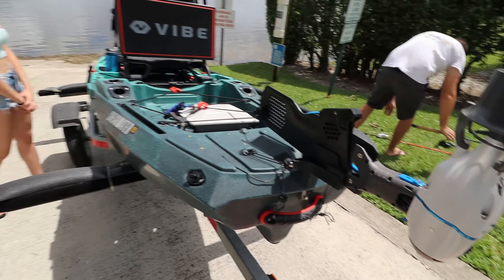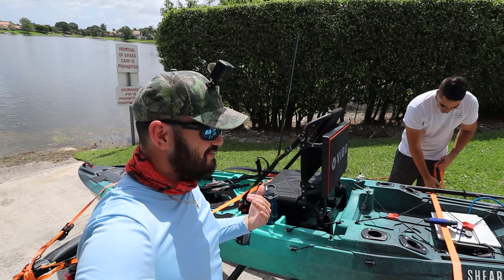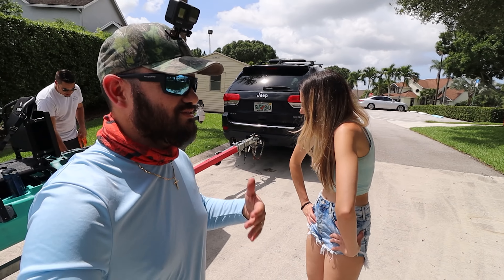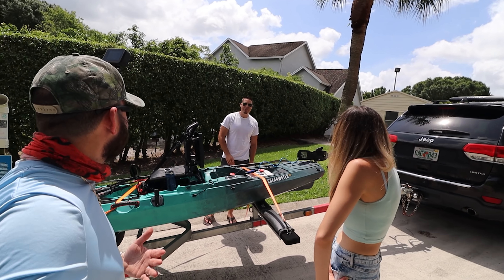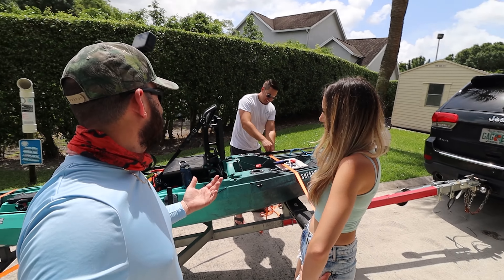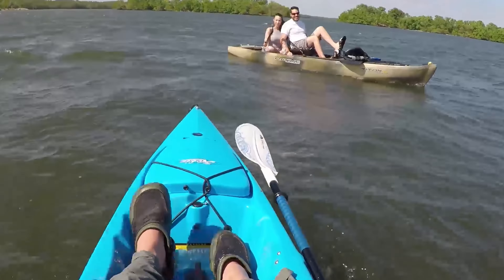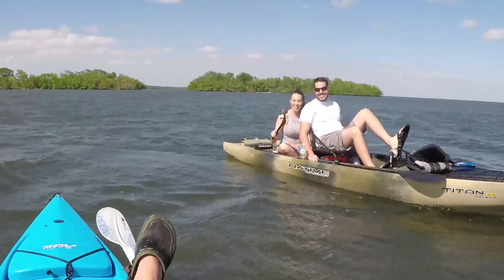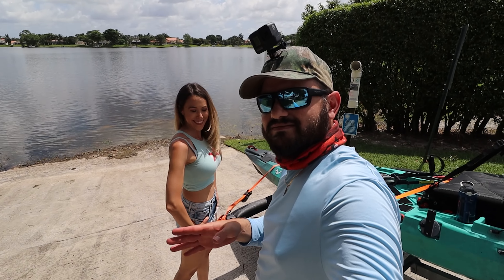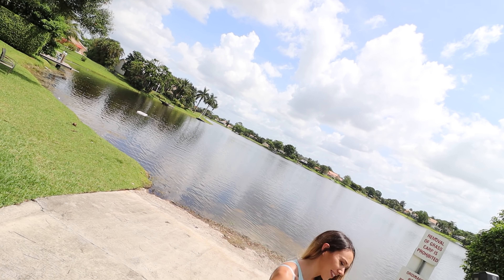Today we're testing the Bixby on the Shearwater 125. Ratio is gonna do the honors — we're counting on you. I'd give you a hug but we have to social distance. Disclaimer: this video is not clickbait. What is clickbait? The first video together — Ratio was in it for like a few seconds.